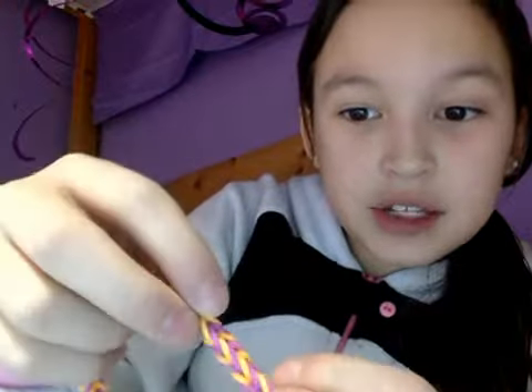Oh yeah, the next one is a fishtail. A fishtail. And the colors that I used with this was orange... orange and purple.